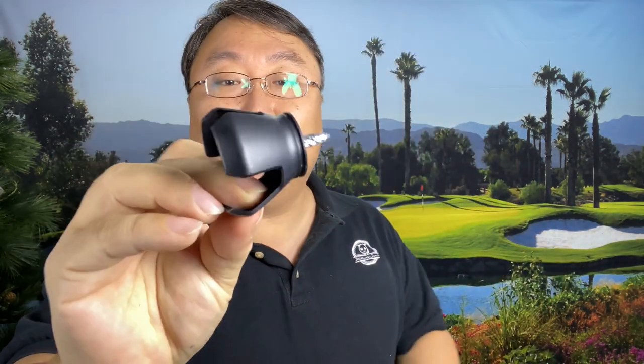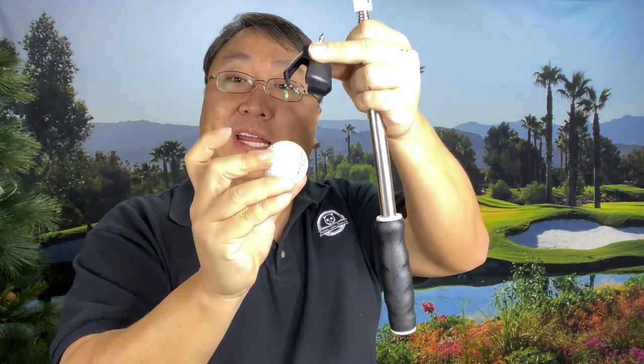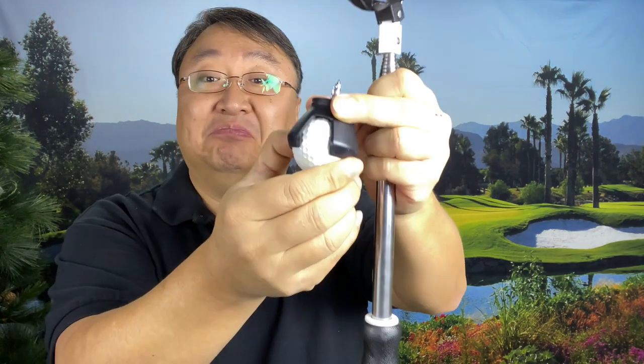The other thing it comes with is this little ball grabber. We have this little threaded pointy end here, and then the little grippers here. What you can do is screw this into the handle on your putter, and after you put your ball in the hole, just use that handle end to grab the ball out of the hole — just like that. Keeps you from bending over. We're lazy, like in the movie WALL-E.